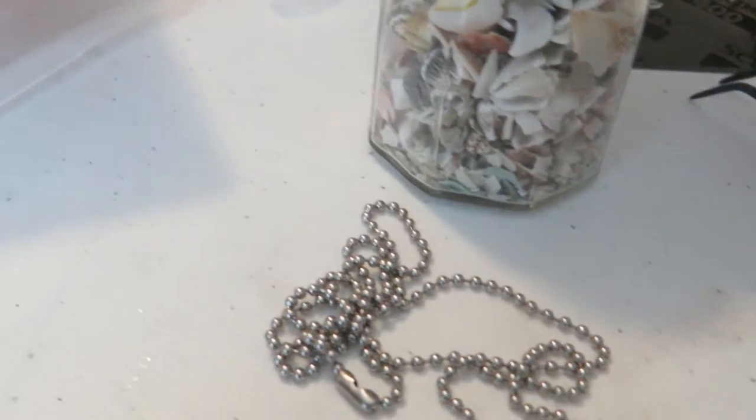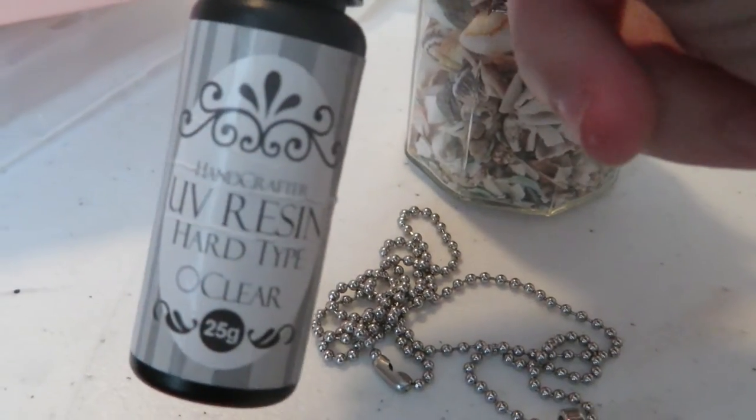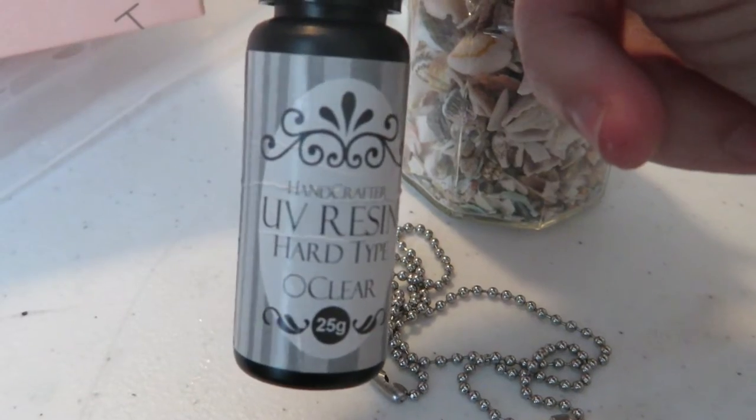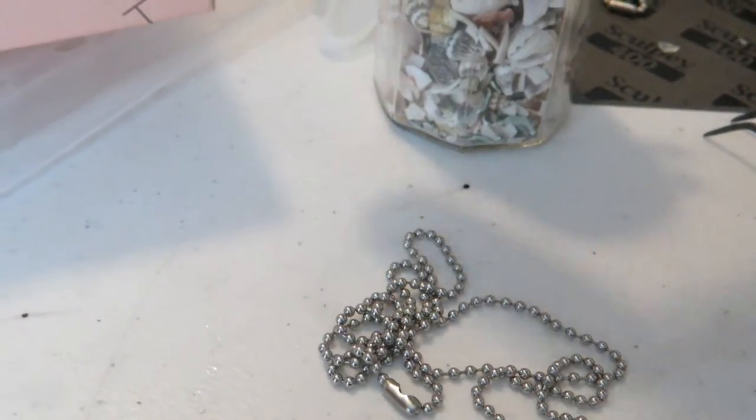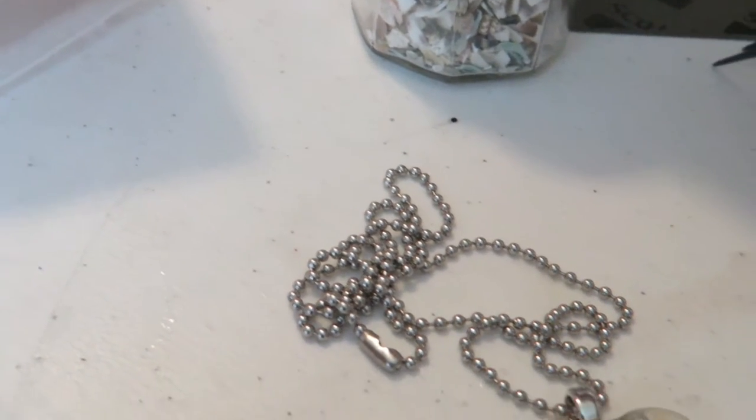The UV resin that I used is this — it's from Hand Crafter on Etsy. It's UV hard type resin. I need to purchase more of that.